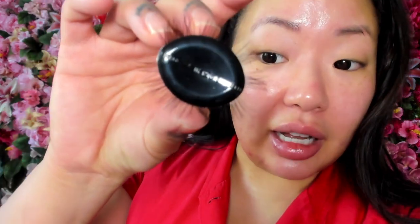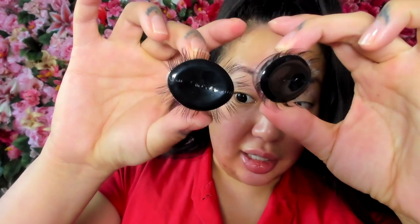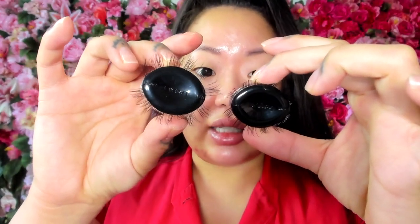These are the Lashify Lash Gossamers. These shorter ones are the C14s, and then these are the C16s. When you're putting on Lashify, you want to use the adhesive to apply a little tiny bit to the base of your natural lashes. You don't want to put it on like mascara combed all the way through — you just want it on the base.